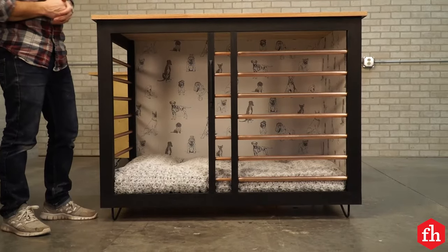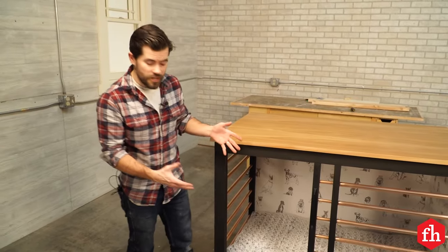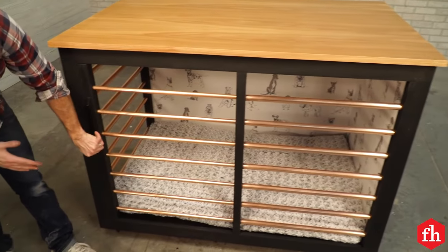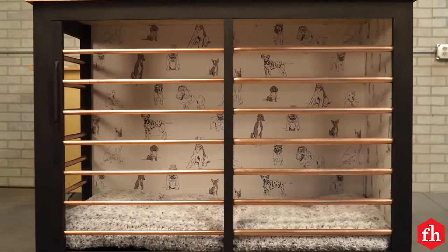So that's it. We used pretty basic face frame construction and a little plywood, plus we added these really cool telescoping sliding copper tube doors. For more projects like this, head to FamilyHandyman.com.